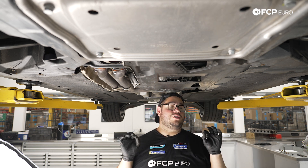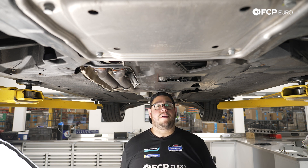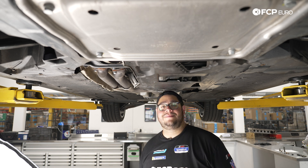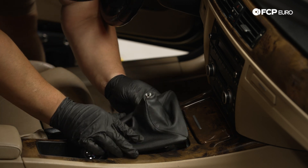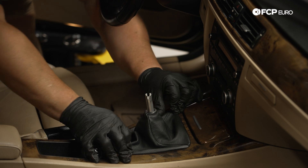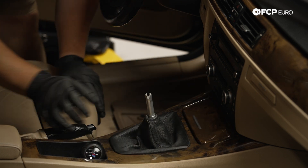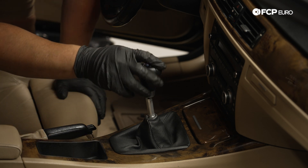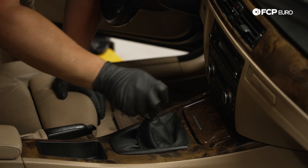With the splash shields secured, we have two small things left to do up top. Inside the car, clip the boot back on, pop it into place, then take the shift knob and give it a good pop to seat it. Then we'll head back up front.